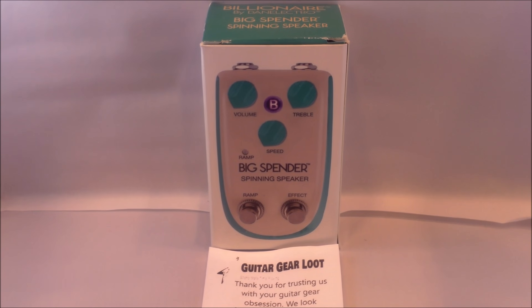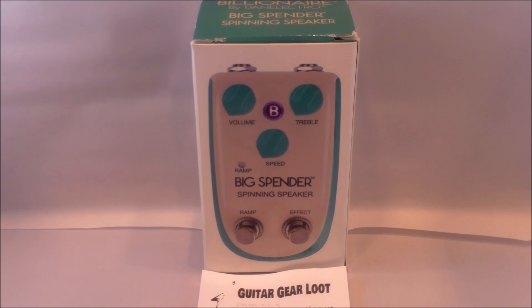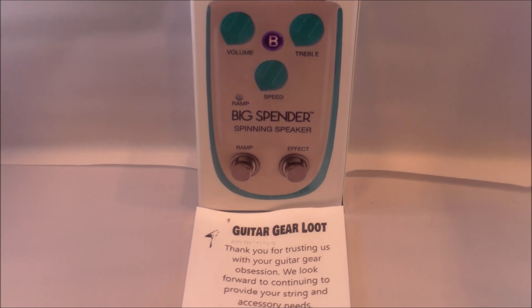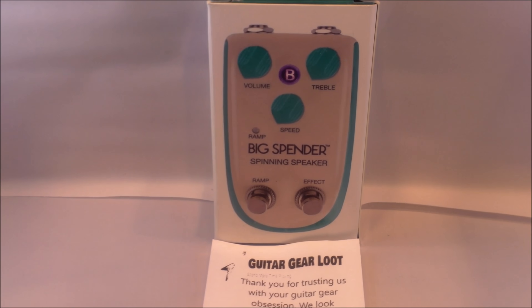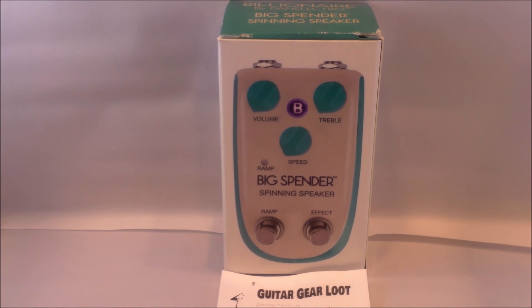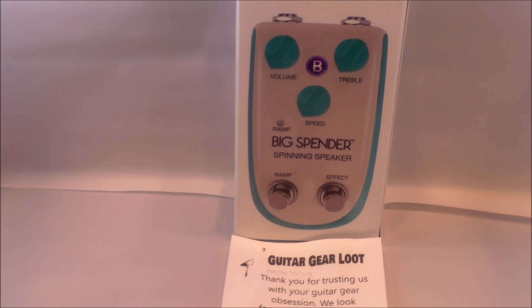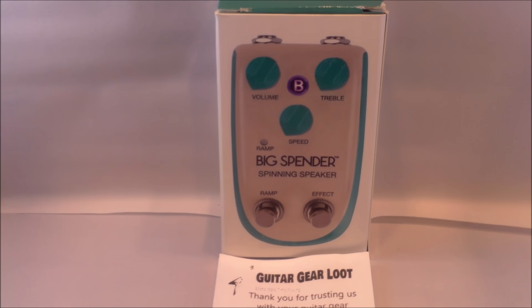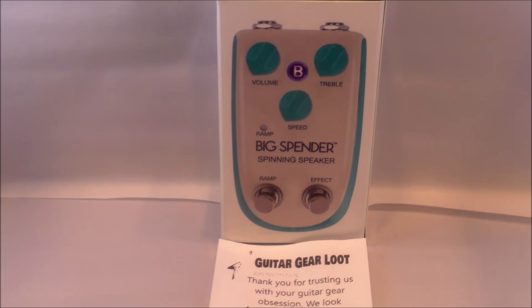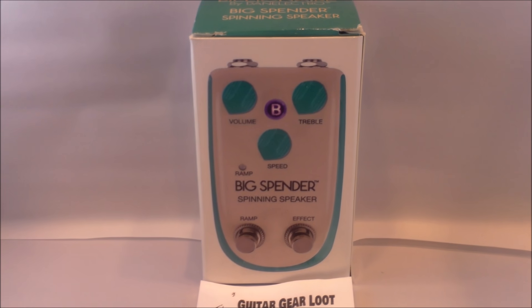This month we had the Big Splendor, and with the Big Splendor what we have is a Leslie-style spinning speaker pedal. Dan Electro says this effects pedal delivers the best ever spinning speaker tones — rich, lush, and sparkling. The ramp switch lets you initiate the next ramp move and select direction of the ramp, up or down.